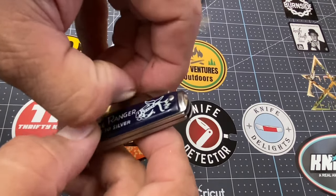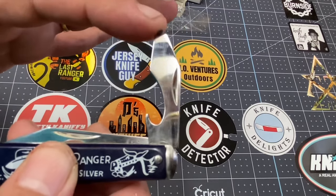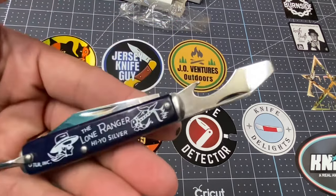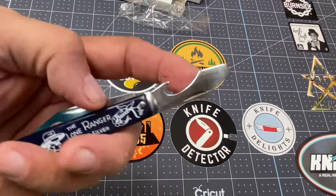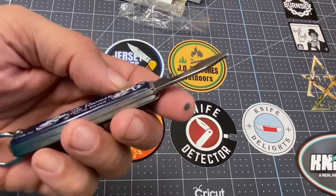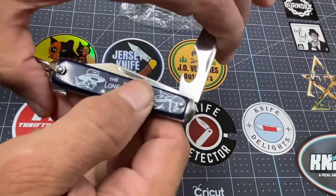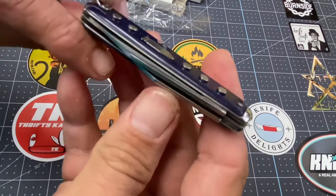What I like about this is — check it out — you've got a cap lifter and a screwdriver, amigos. Very handy. I can tell you right now this is a knife I'm going to carry often, because sometimes you need a little pry bar, a cap lifter, or just a flathead. And if you can get by with just a flathead, you're doing good.